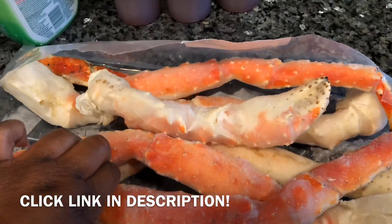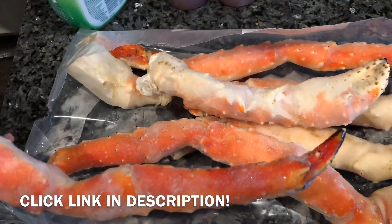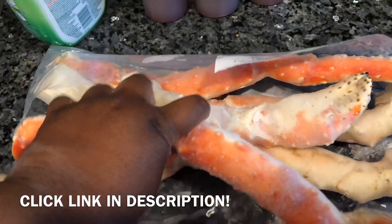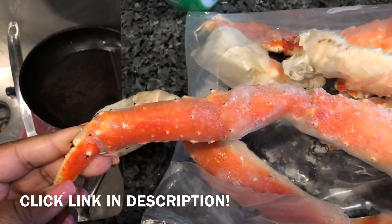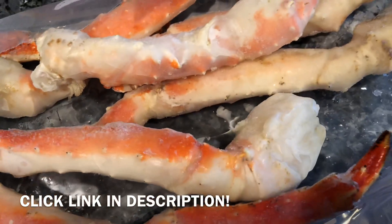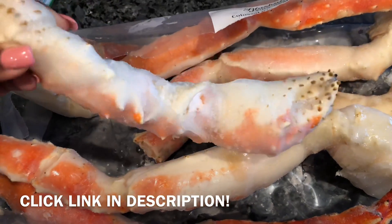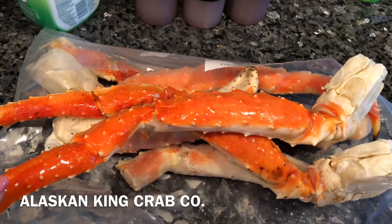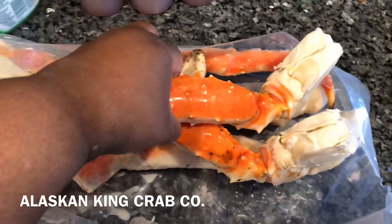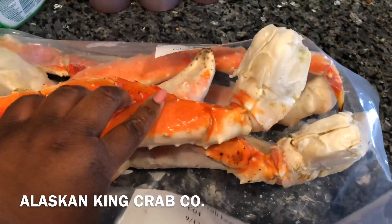Look how big — I don't even think the pictures do it justice. These are probably the cleanest king crabs I've ever seen. Normally after you rinse them off they'd be full of gunk with little plants and seaweed growing on them, but these are the cleanest king crabs I've ever seen.